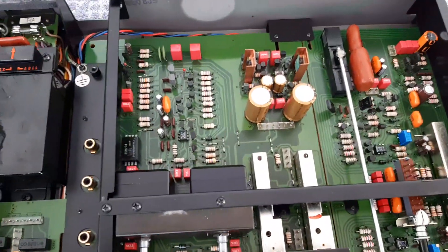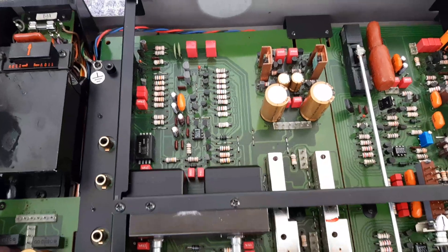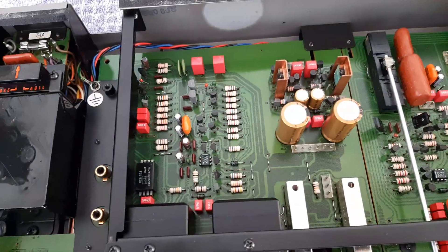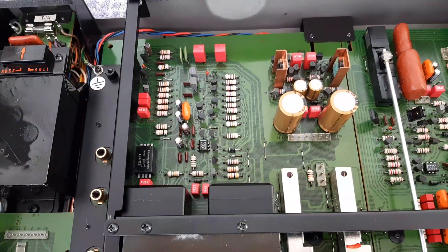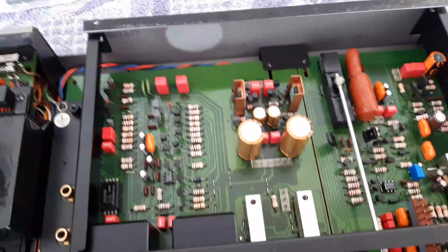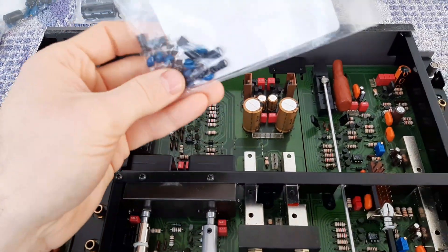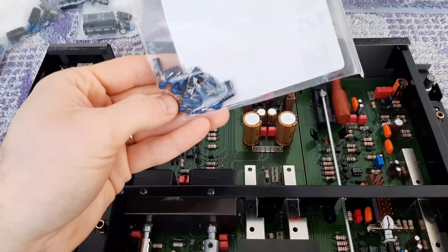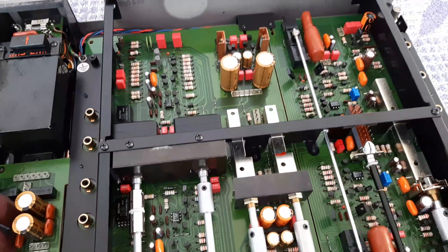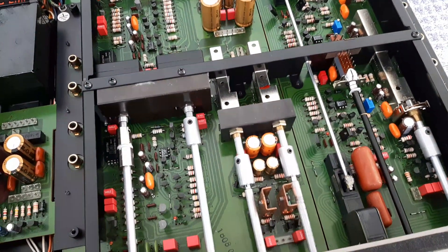On the left we have the preamplifier boards — it's a complete board with power supplies included, so it's a full preamplifier board. There are two preamplifier boards. These red capacitors are from VIMA, film capacitors. The capacitors that were replaced are here — some electrolytics and tantalum. This is how it looks after the full restoration, and it sounds really nice.